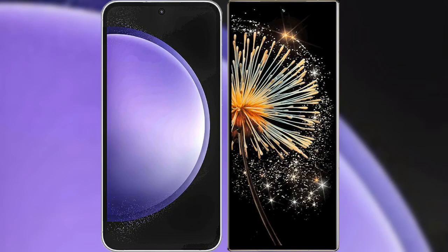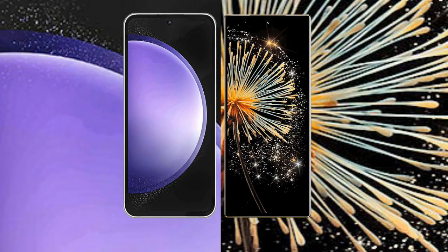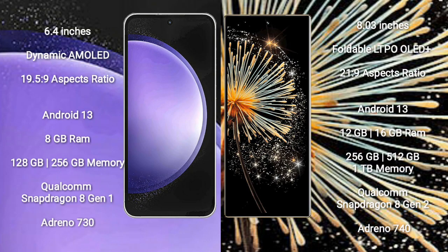I will compare the new Samsung Galaxy S23 FE with Xiaomi Mix Fold 3. Samsung Galaxy S23 FE comes with a 6.4-inch dynamic AMOLED display and aspect ratio 19.5:9. Xiaomi Mix Fold 3 comes with an 8-inch foldable LTPO OLED display and aspect ratio 21:9.